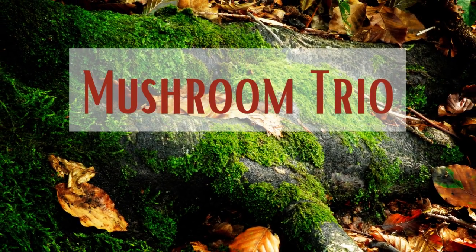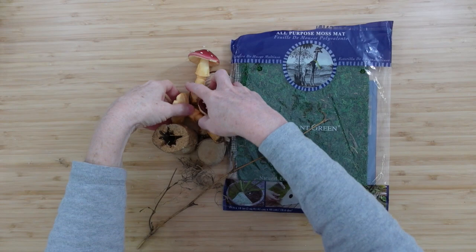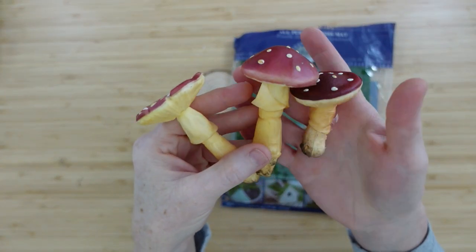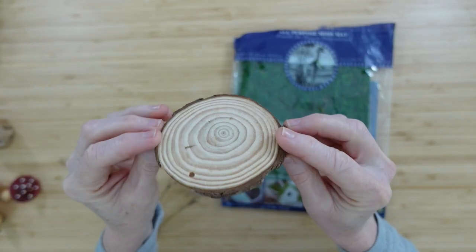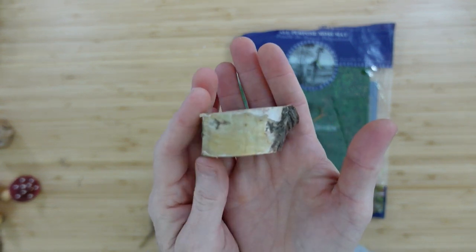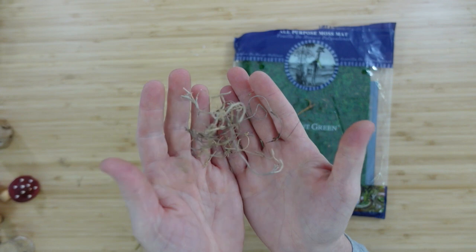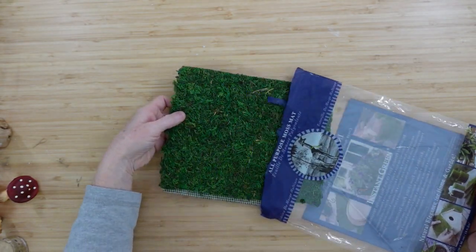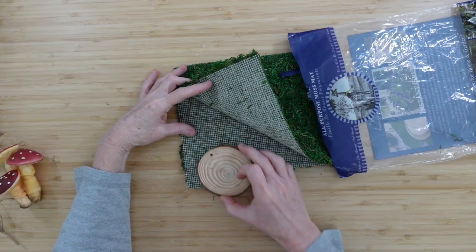The first project is going to be our mushroom trio. We're going to start off with some mushrooms — mine are foam, I've used these in other projects. A little wood piece that's going to be like a bottom or a base, some little slices of wood you can get at Dollar Tree, a little bit of moss and then some ground cover moss that's like a little mat or carpet.